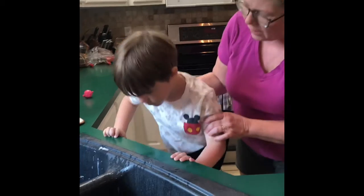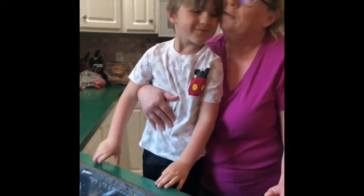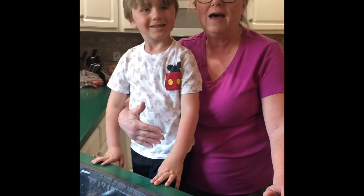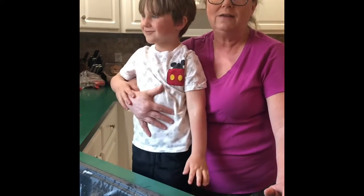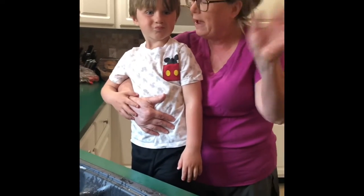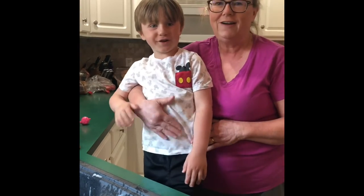Turn the water off — good job, Henry! Get the towel and wipe your hands. How do you think you did? Did you do a good job? Guess what — that's going to be your job every day now! Thank you guys for coming and seeing how to do dishes and washing. I hope you can help mommy and daddy with that. Say bye to our friends! Bye bye, see you later!